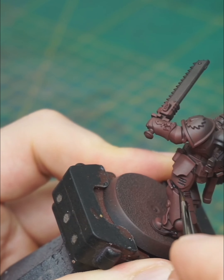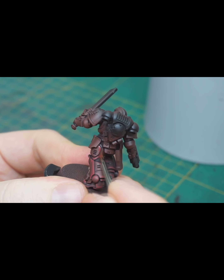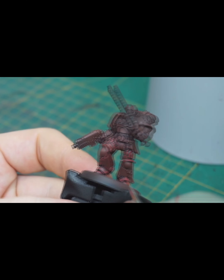The first highlight is done with a 1 to 1 ratio of Red Brown and Vastaka Red. You can also use Warpaints Red and Vastaka Red at a 1 to 1 ratio, and now paint thicker lines around all the edges of the armor.